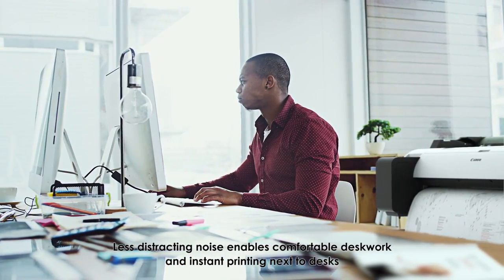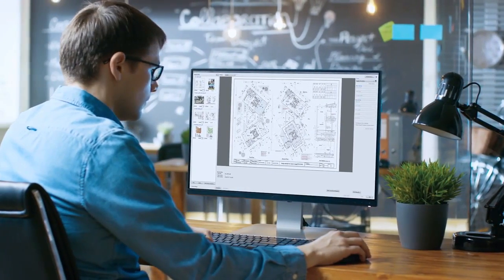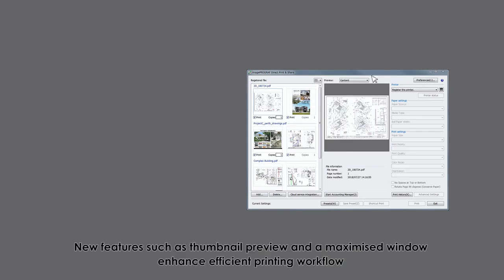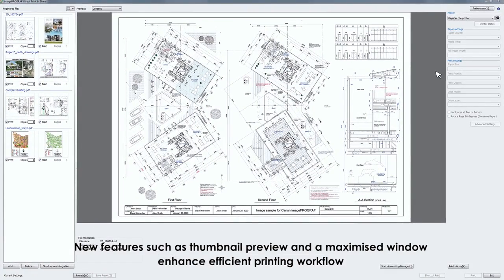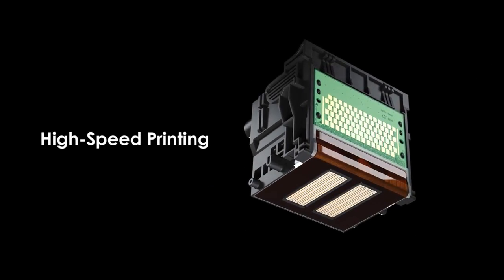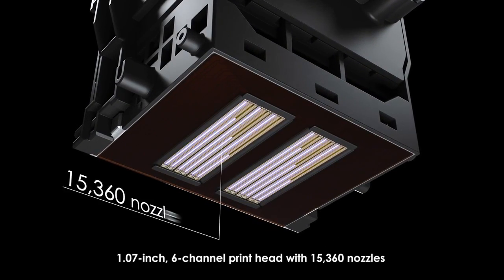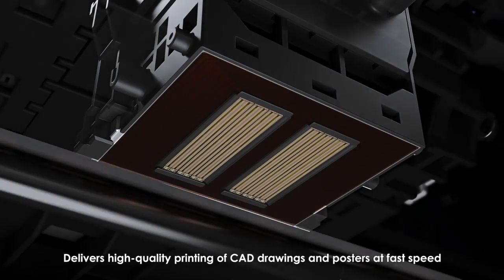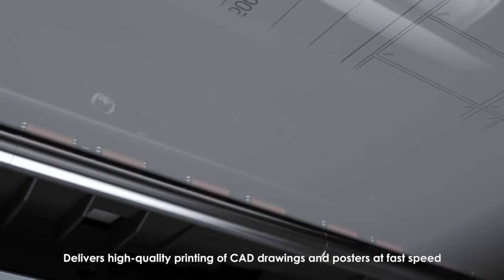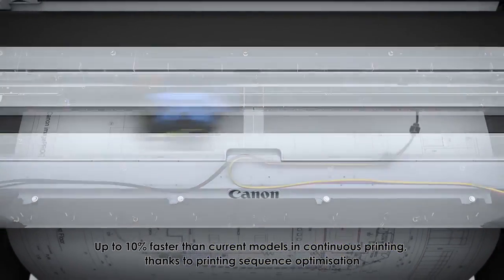Different file formats can be printed by simple drag-and-drop operation. New features such as thumbnail preview and a maximized window enhance efficient printing workflow. The TM series employs a 1.07-inch six-channel print head with 15,360 nozzles, delivering high-quality printing of CAD drawings and posters at fast speed — up to 10% faster than current models in continuous printing, thanks to printing sequence optimization.